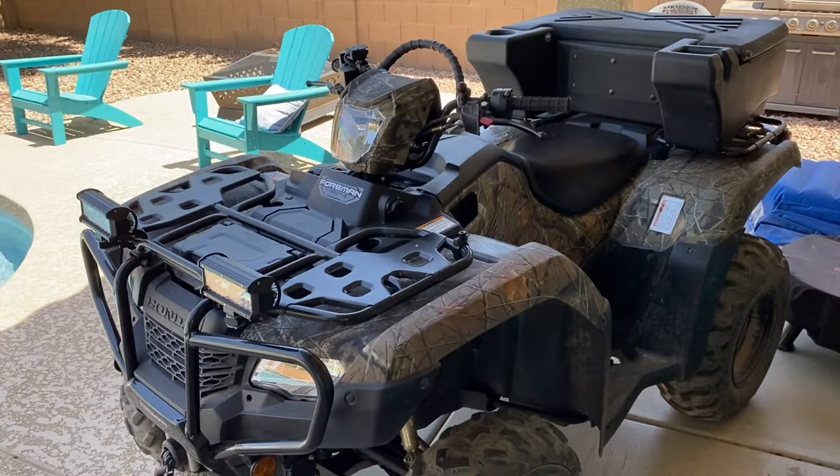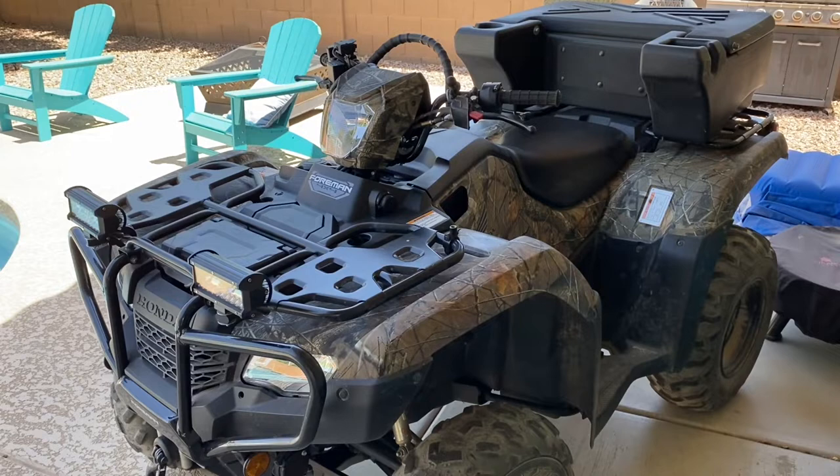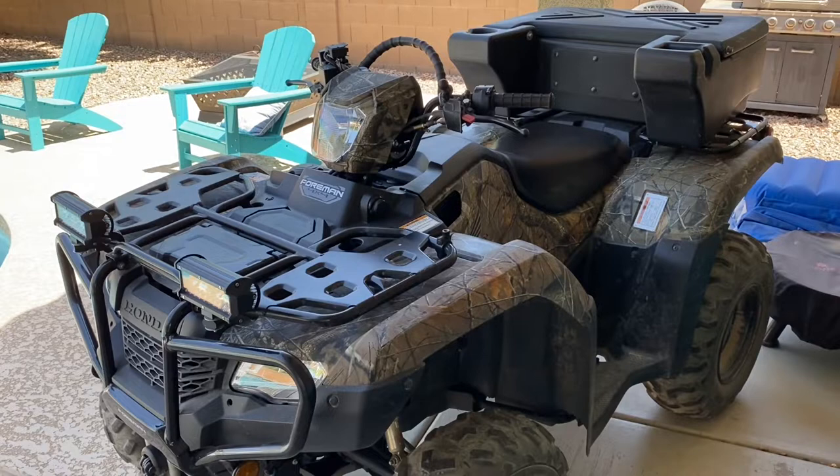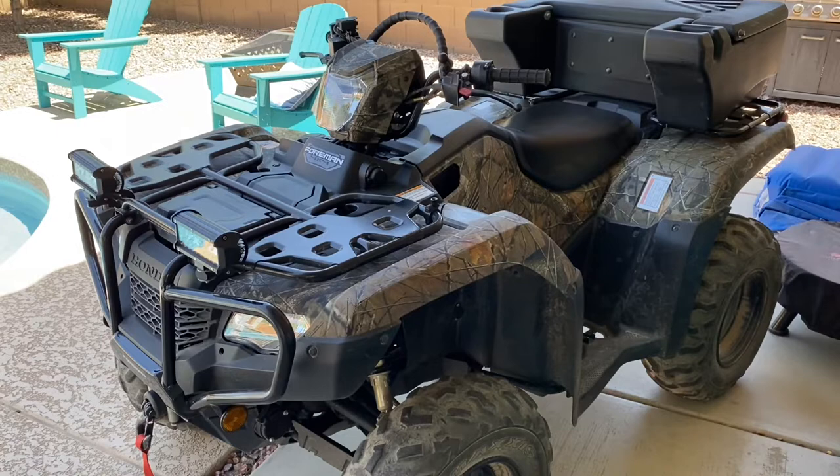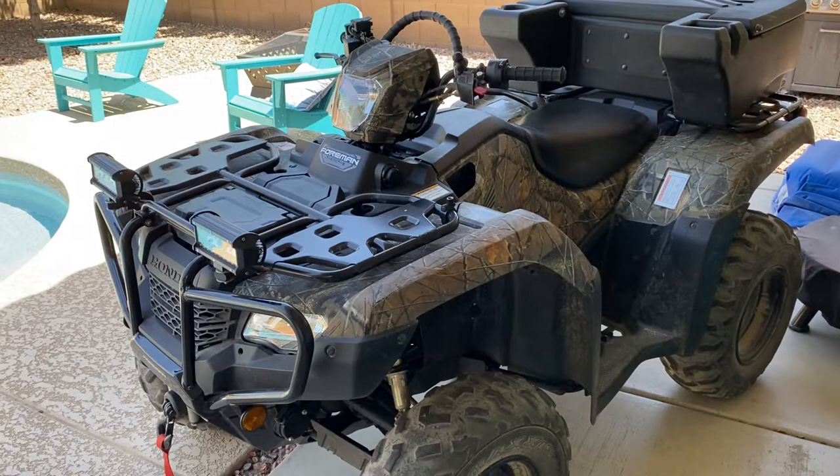Hey everybody, Arizona Kid here. We got a video for you on the Honda Foreman — she's a 2020, she is two years old, she was actually two years old on March 13th. So this is a little bit late, but I wanted to at least do a two-year review on her and let everybody know the ins and outs of things I put on it and issues I've had.